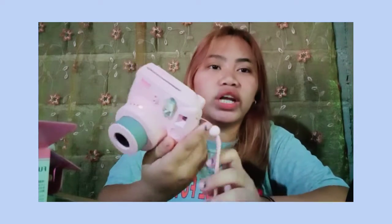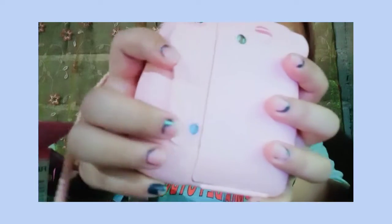Ito yung lalagyan ng film. Hindi ko siya pwedeng alisin kasi meron siyang film sa loob. Based sa tutorial na napanood ko, once na merong film na sa loob, bawal mo siyang buksan kasi baka masira yung film. You can see it only has three film shots left - kasi picture kami ng picture, at yung ate ko hindi niya ako makunan ng matinong picture. Parating half body ko lang yung nakikita, yung ulo ko itim.